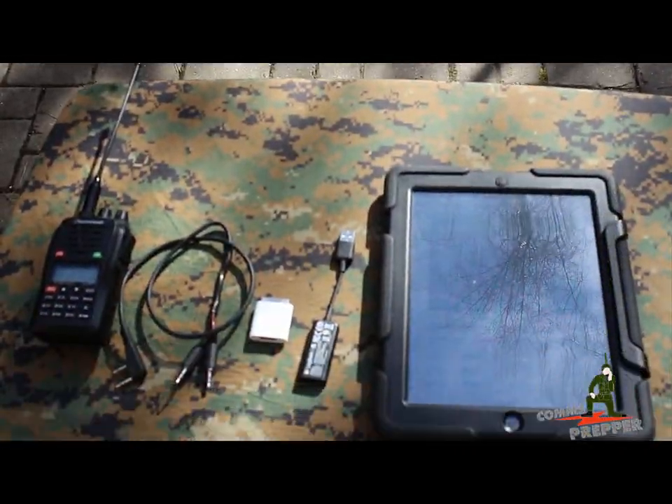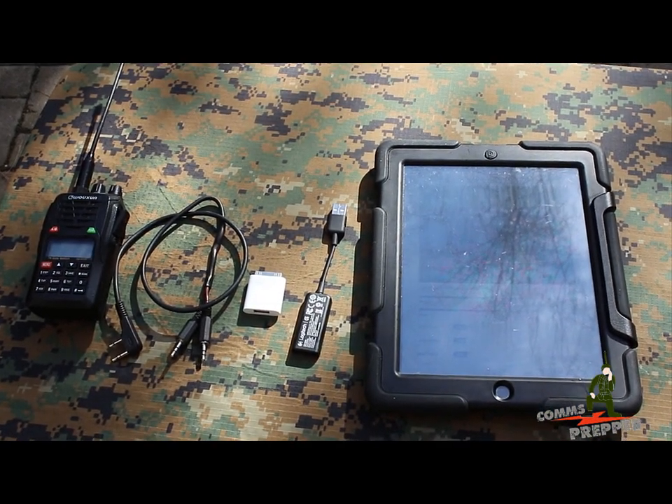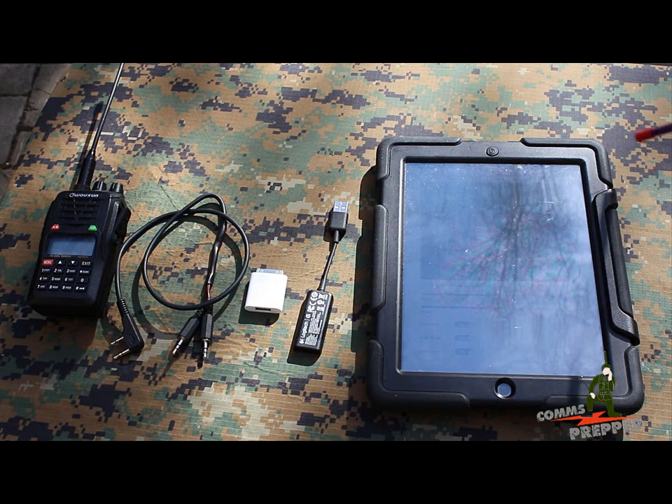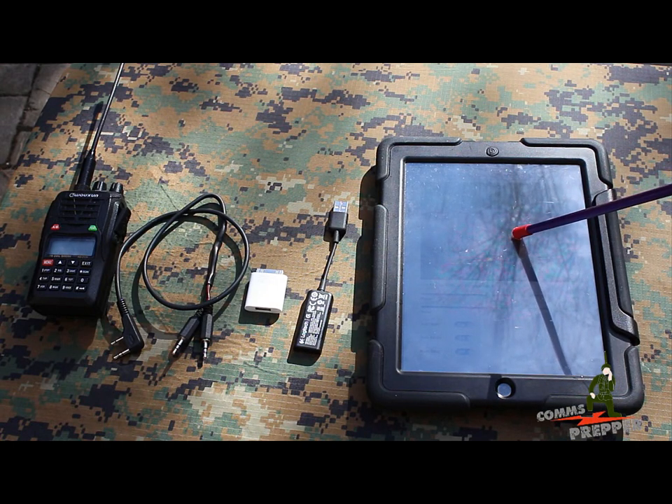We're going to use an ocean radio to transmit photographs taken with an iPad. I've shown you slow scan TV in the past, and that's pretty much what we're going to use here — the slow scan TV application on the iPad.